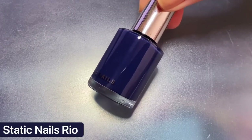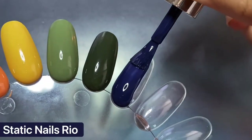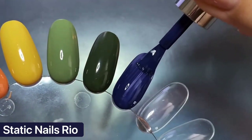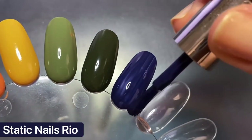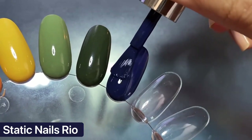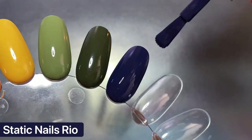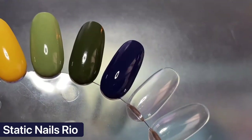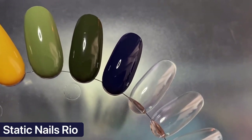Next I have Rio from Static Nails, which is a deep but dusty navy blue. It has an incredibly smooth formula and an amazing brush so application is always a dream, even though these polishes are on the pricier side. I love navy nails for fall, and this one is a favorite because it's deep but not so deep it looks black — though it kind of does in this specific lighting. You can still definitely tell it's navy, and I love how dusty it looks. The dustier a polish is, the better for me.